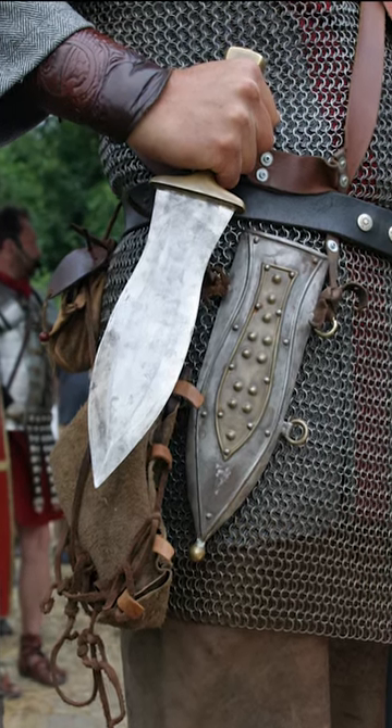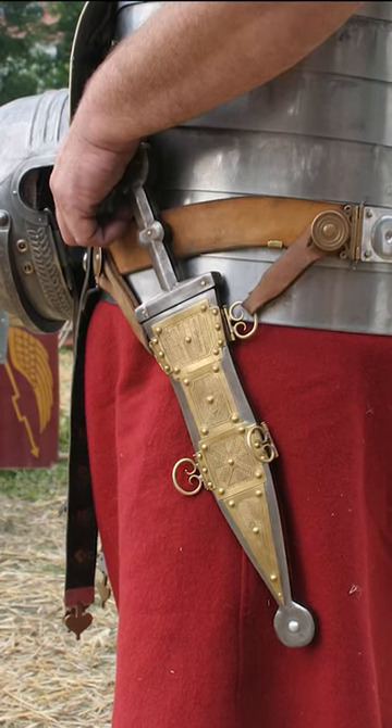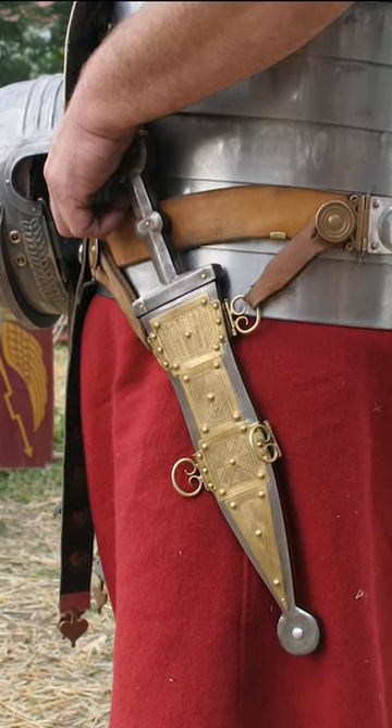The Pugio was a dagger used by Roman soldiers as a sidearm. It is likely that the Pugio was designed as an auxiliary weapon, but its exact purpose for soldiers remains unknown.